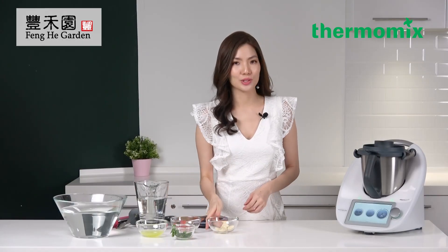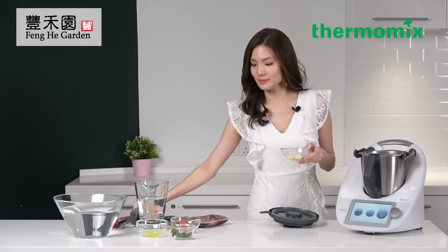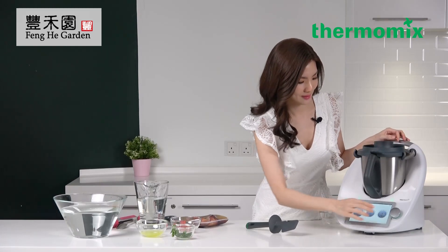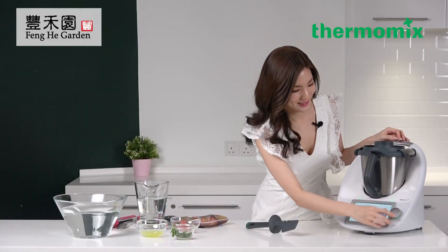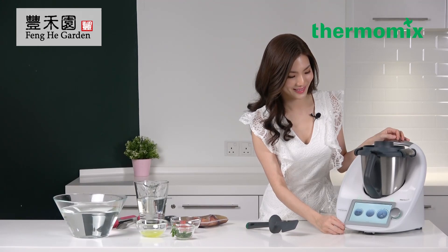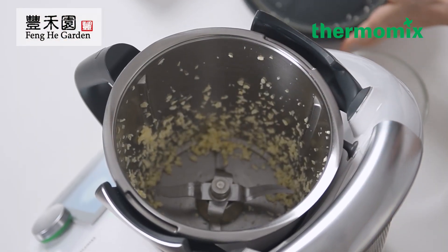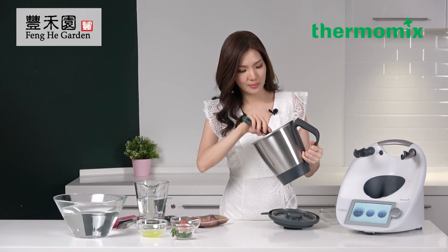Now I'm going to chop some garlic. Place the garlic in to chop for five seconds at speed five. Then I'm going to add this to the marinated chicken.